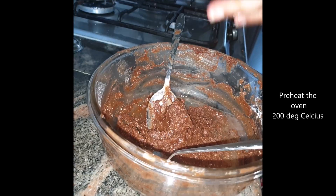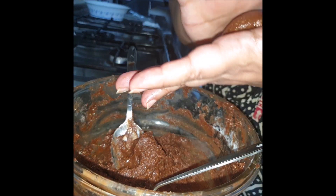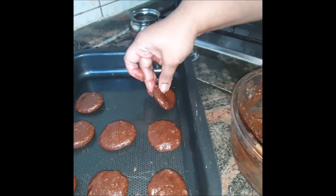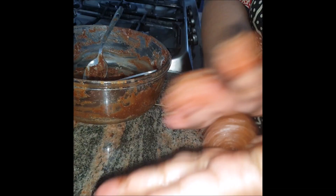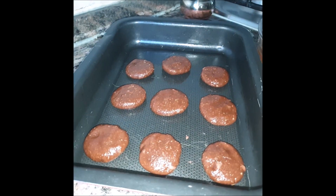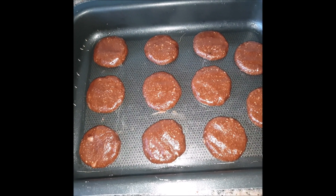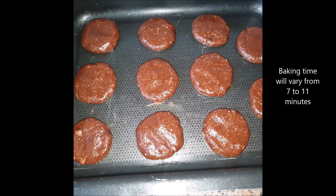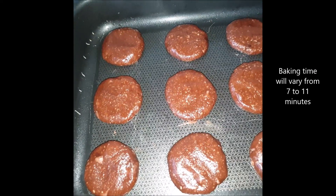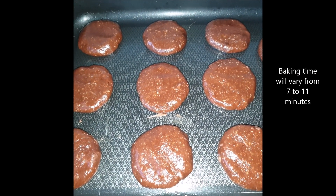Grease your hands, take a portion of the batter mixture, flatten it and place it on the tray. Repeat for all cookies. Our cookies are ready to go in the oven. Because we've used healthy flours and honey instead of sugar, the dough is stickier — don't get scared, just grease your hands and shape them into nice cookie balls. Let's put them in the oven for 9 to 11 minutes.